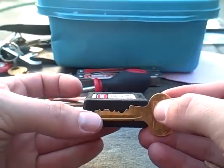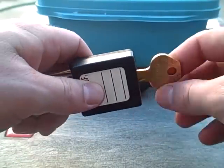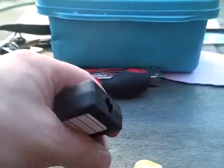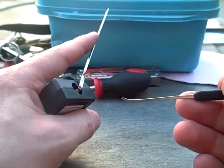There's the bitting. It's a curtaining. I'm going to pick it using standard tension and a short flat hook.